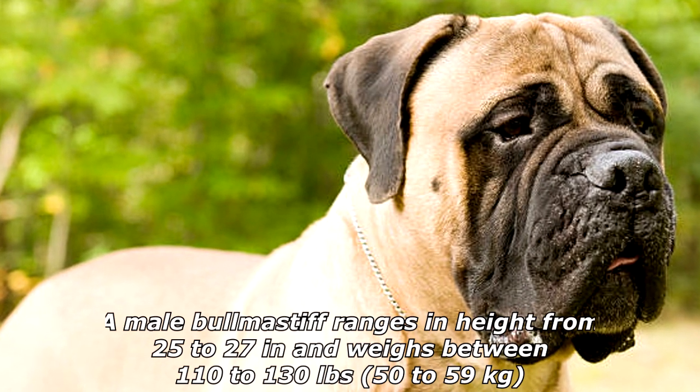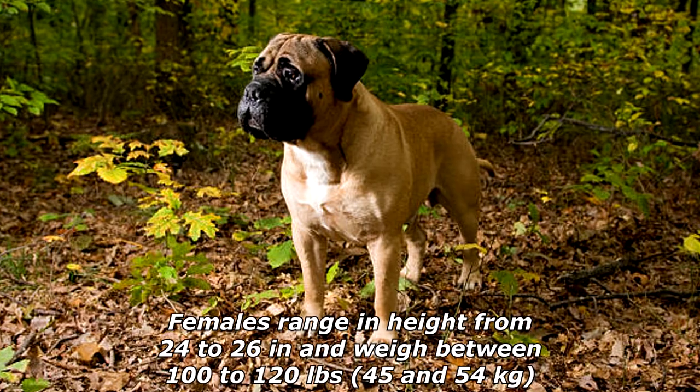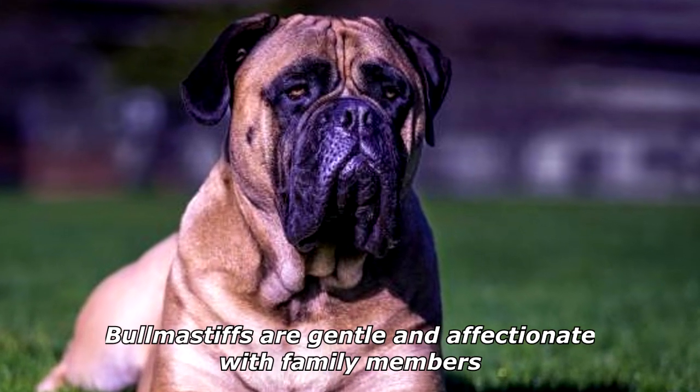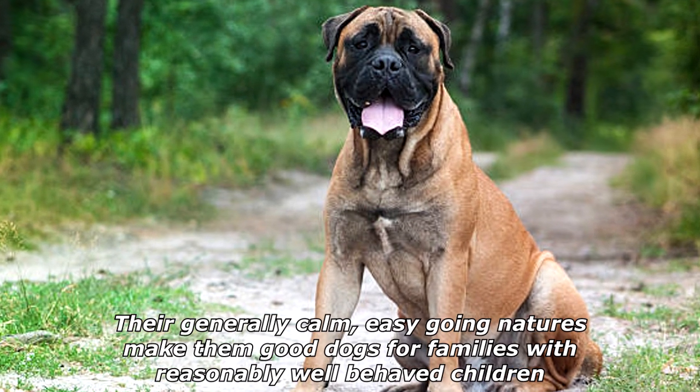A male Bullmastiff ranges in height from 25 to 27 inches and weighs between 110 to 130 pounds (50 to 59 kilograms). Females range in height from 24 to 26 inches and weigh between 100 to 120 pounds (45 to 54 kilograms).